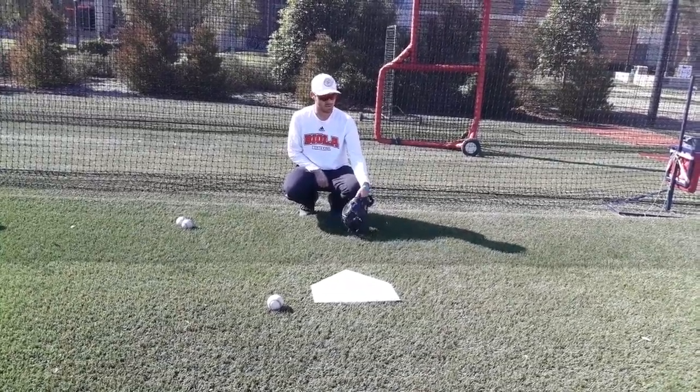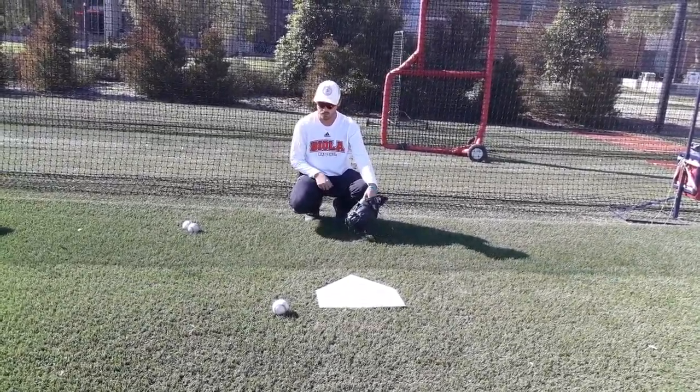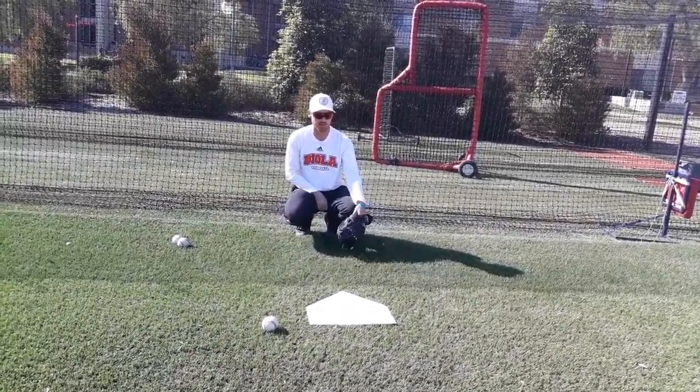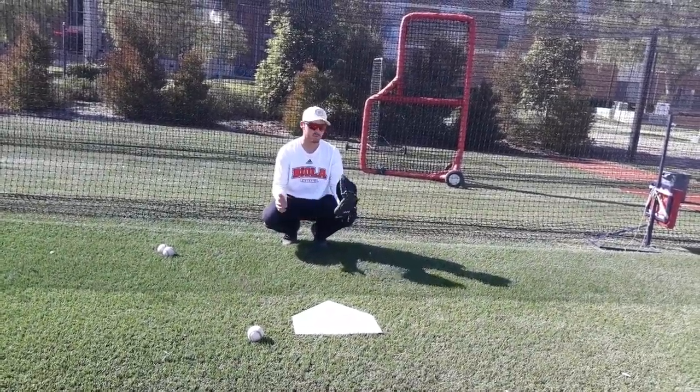Glove below the knee — now I'm blocking the third base umpire. I would also dip my right knee just a little bit, which now blocks out the first base coach. From here I can give signs, whatever your pump system or sign system is.